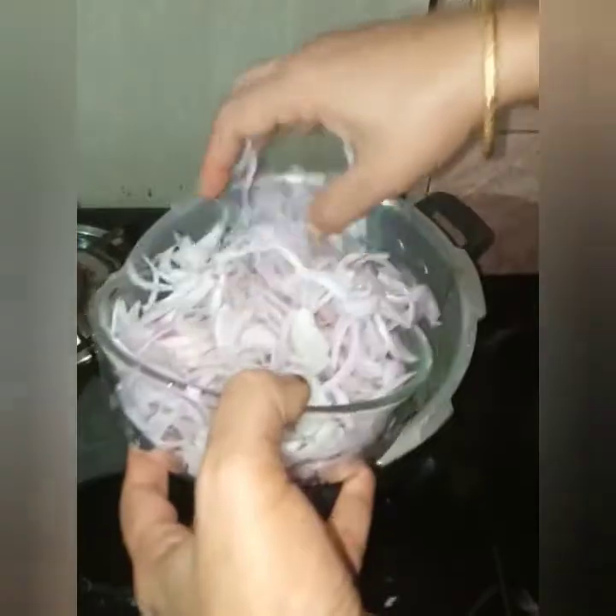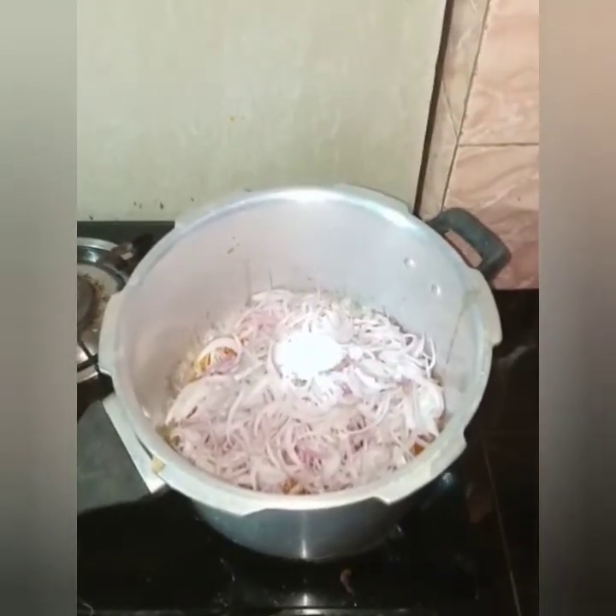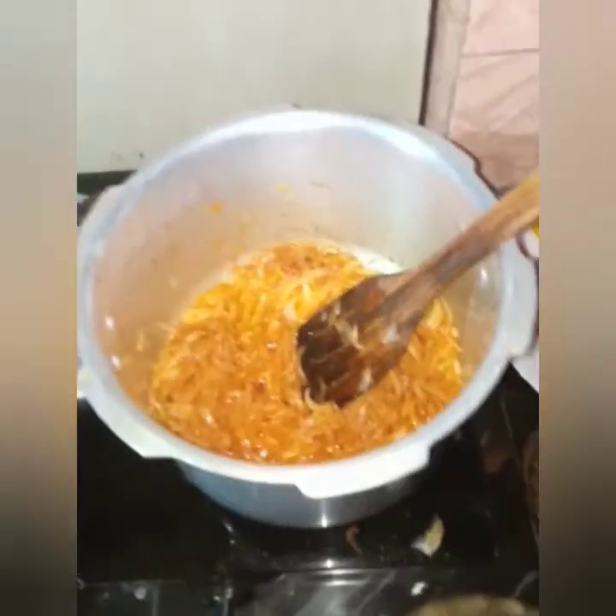Add the sausage and the cheese. Add 4 tablespoons of mushrooms. Add 3 tablespoons of rice.